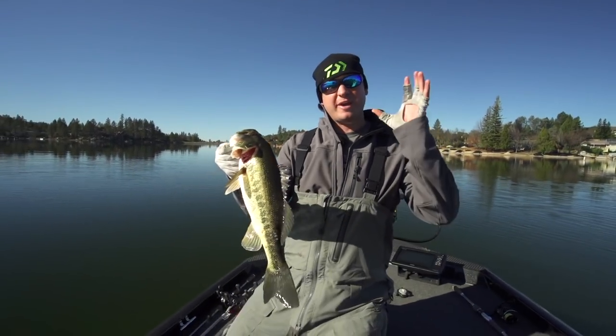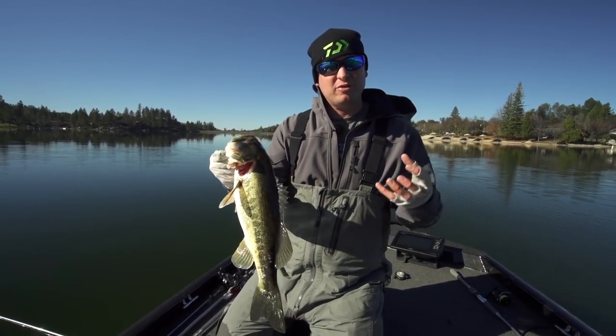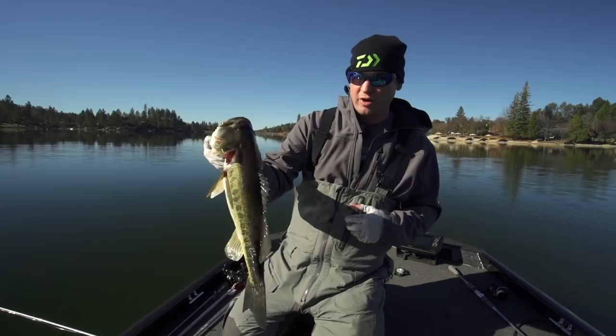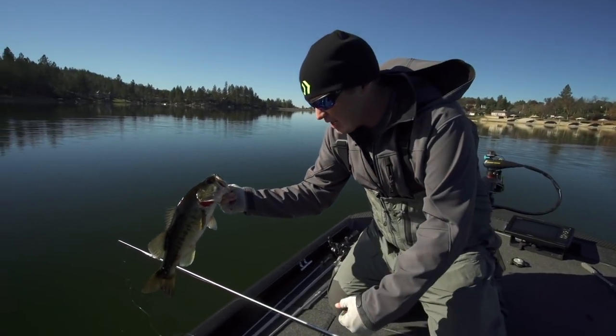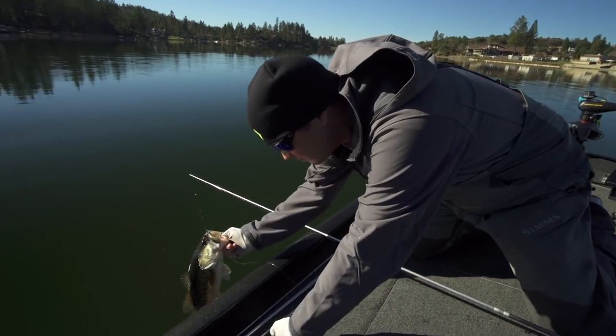The Tatula SV reel is a must, with the SV spool and a 7.3 gear ratio. When you go out there and make a long cast with that T-wing system, it's going to allow you to fish this bait effectively. It's not a heavy bait — we're talking a quarter-ounce weight — but you can make a long effective cast and get to those fish without spooking them.